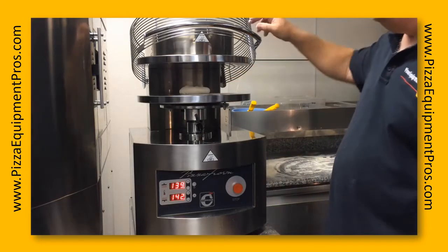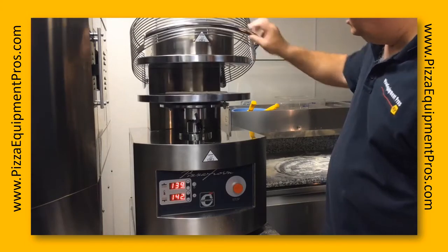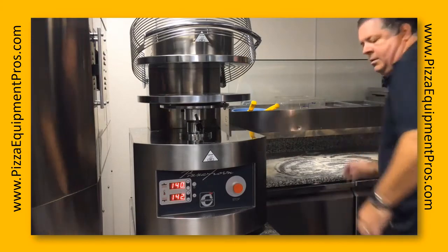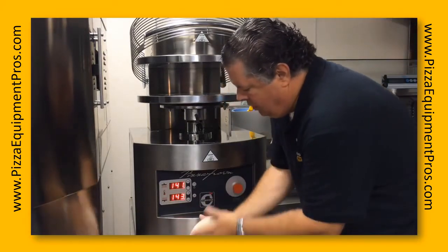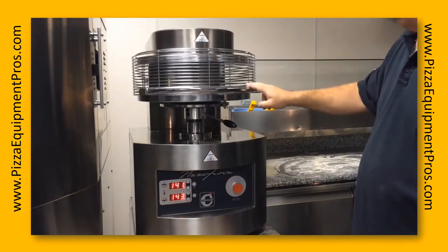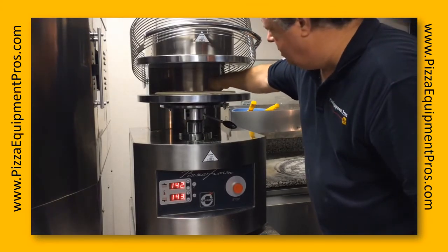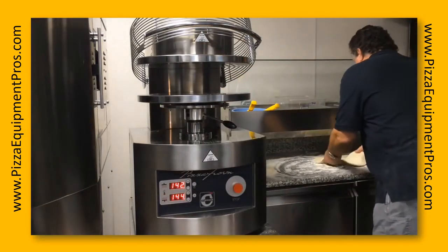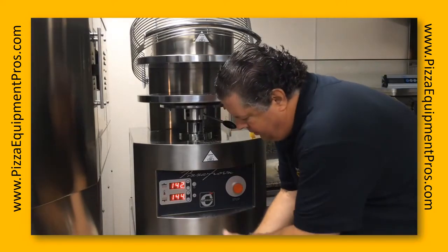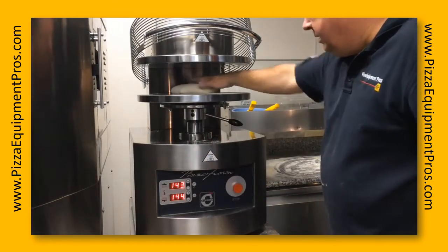Because the press is volumetric, we are going to use a smaller dough ball for the 12 inch and a medium sized dough ball for the 14 inch. I'm going to tighten this up just a little bit so we get the size we want.